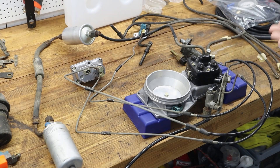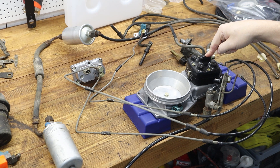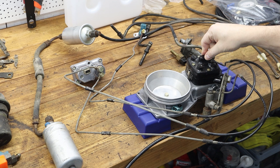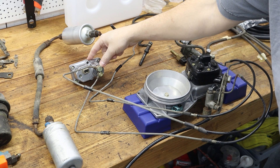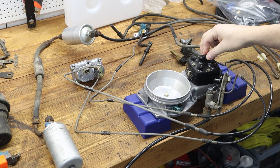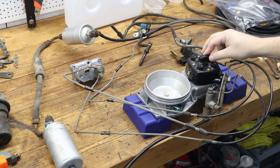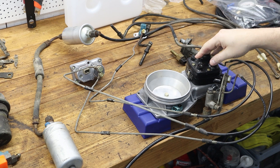In this one I want to bench test my KGtronic system. In some of the previous episodes I have rebuilt this fuel distributor and this warm-up regulator. I want to test system pressure, control pressure, and a few of the individual components.